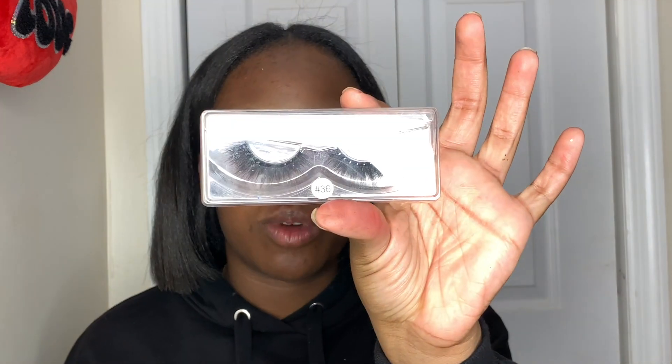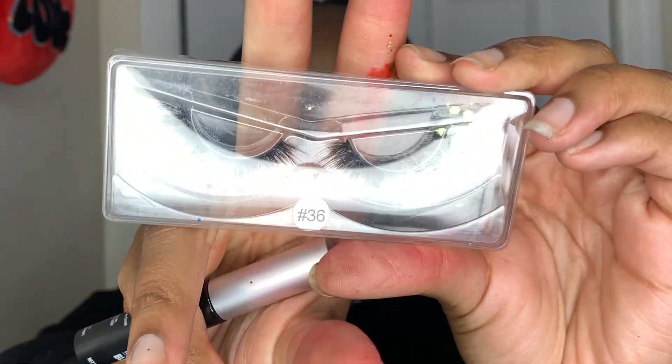I'm going to use the same black eyelash glue I used for the rhinestones to apply lashes I got from AliExpress — I'll put the link below so you can purchase them. They're not too dramatic, and I don't want the lashes to be too dramatic because the eyelid is already very dramatic with the rhinestones.